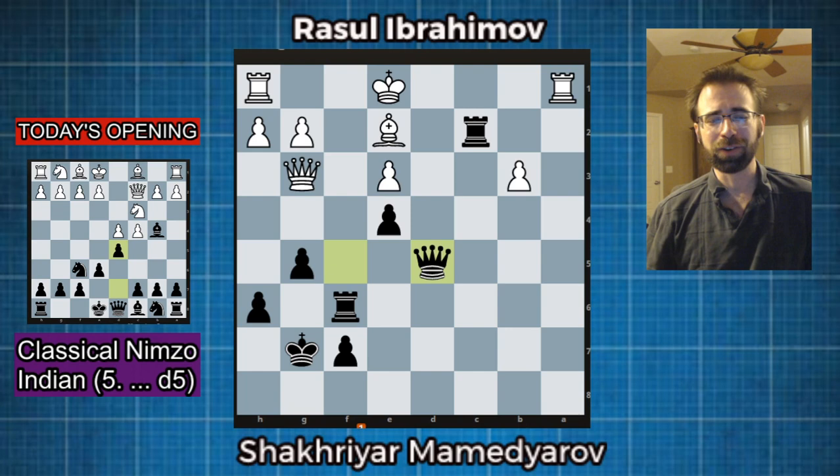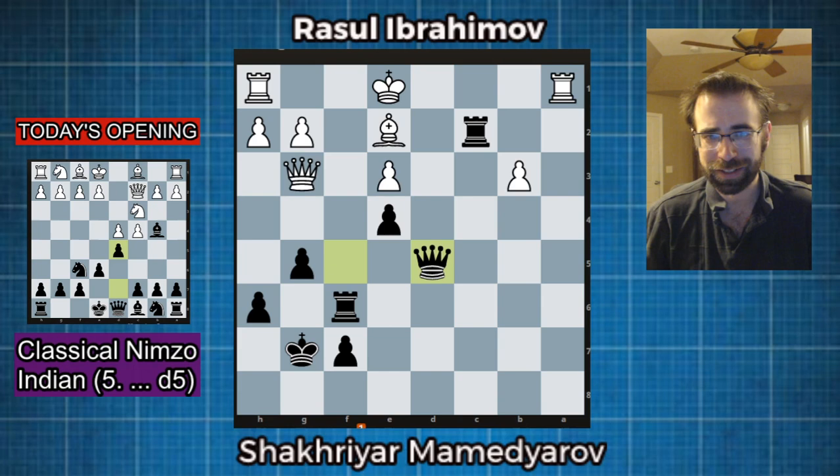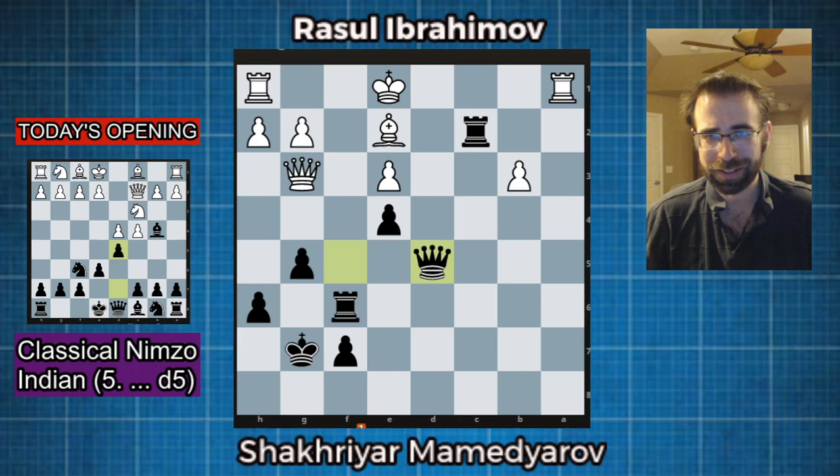That was amazing — vicious attacking stuff. Get all your stuff out as soon as you can, put as much pressure on that c3 knight, and tremendous, tremendous attacking game by Mamad-Yarov. That's what he's known for, so do check out all of his games if you like sharp attacking chess. Do come back for part two — make sure you are subscribed so you get the notification when part two comes out, and I will see you guys next time for another blueprint.